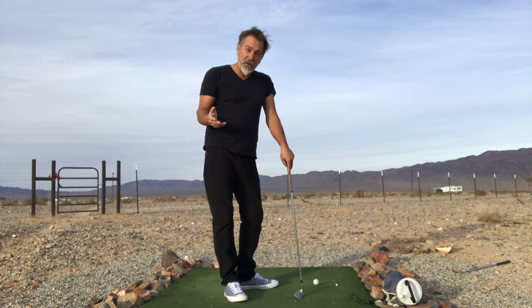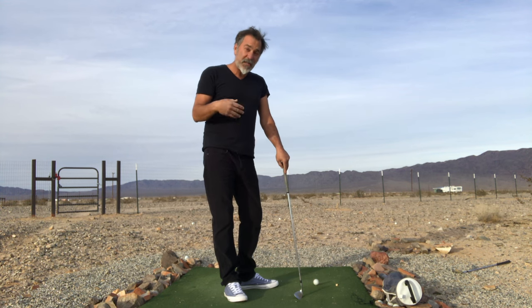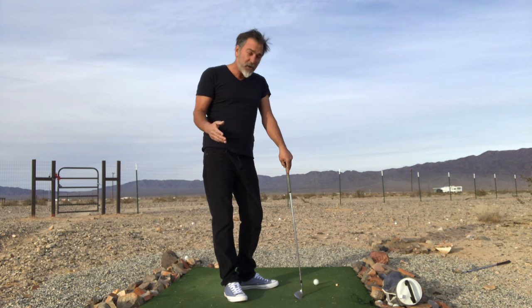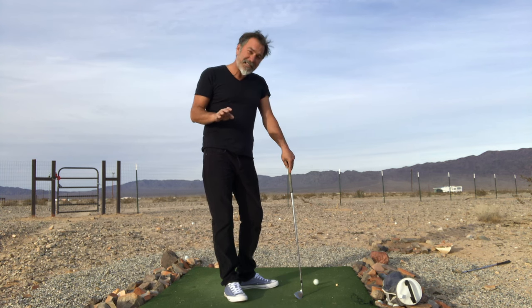In the traditional swing, they tell you to relax your arms but they also tell you to do stuff with your arms — so it's hard for your arms to relax when they're being given commands. We don't give them any commands, because we already gave them the commands in the setup position.